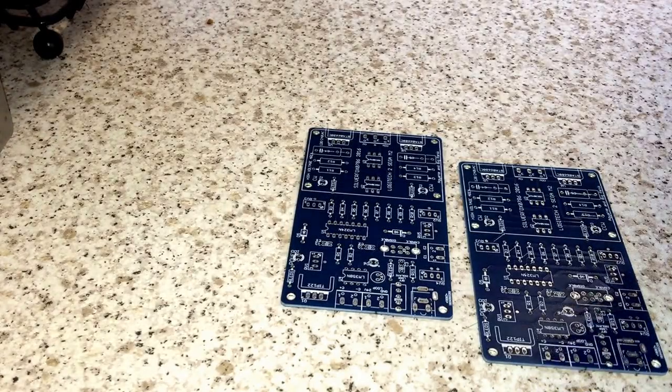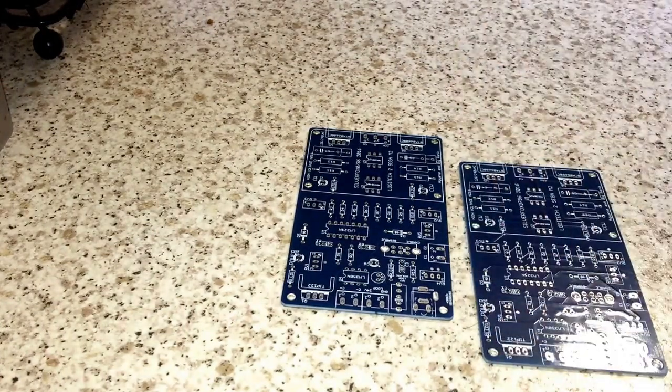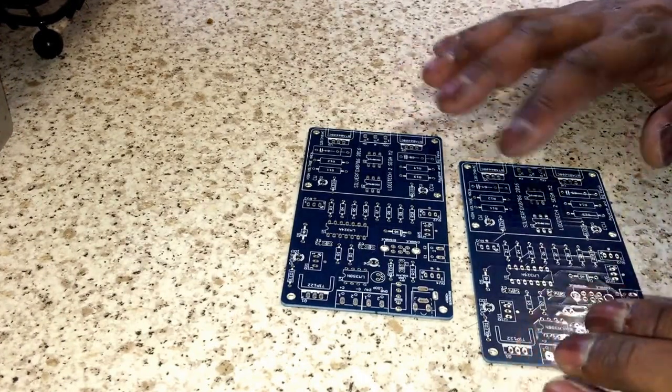Hi guys, Silver Fox here. I think a lot of you have misunderstood how I've designed these PCBs. One thing I will say is I have designed these PCBs with simplicity in mind. We've all heard the saying 'keep it simple stupid' — well, believe me, these are really simple.